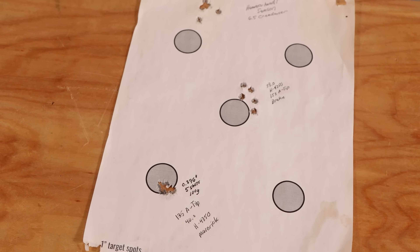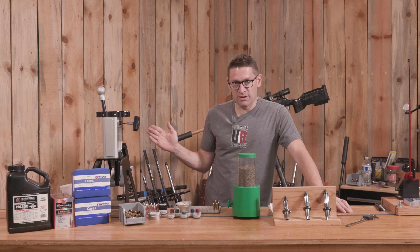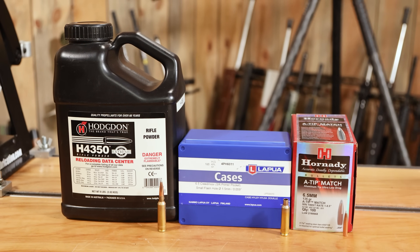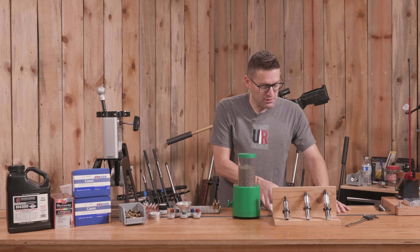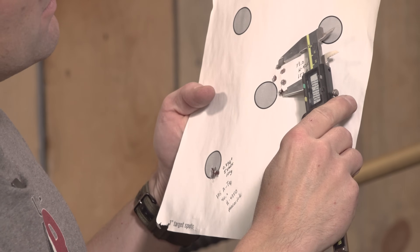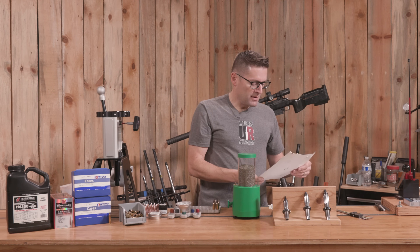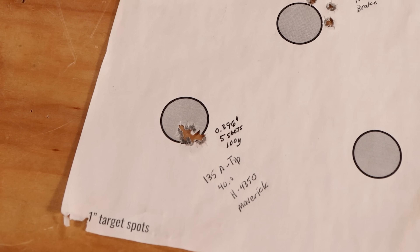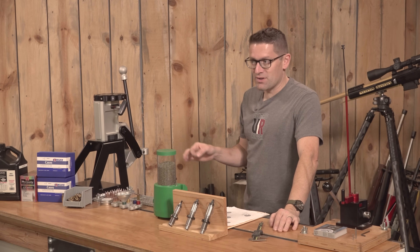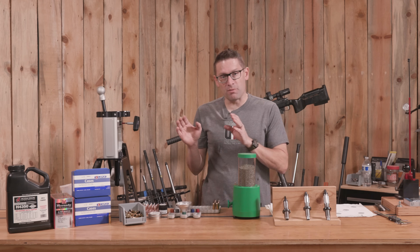And I didn't have to go through an extensive load development process. It was switch from 153 — a random charge weight I had picked, using H4350 and Lapua brass — and going from that 153 to the 135 took the group from about 1.065 inches down to 0.396 inches. Pretty amazing difference. Same rifle, same bench rest, same shooting session.